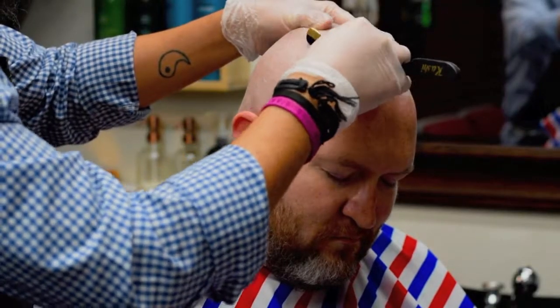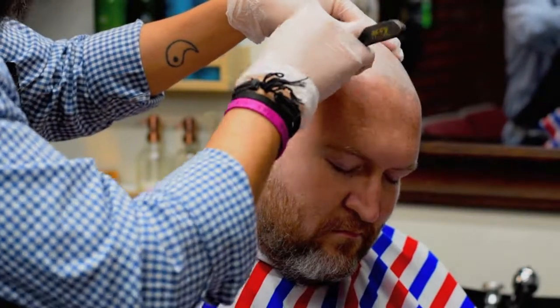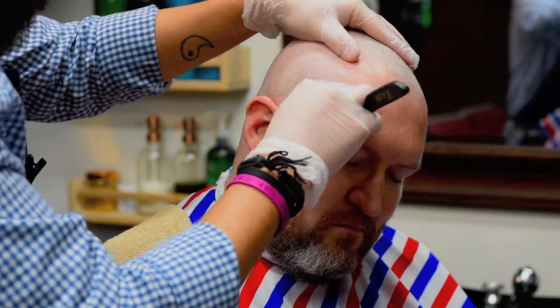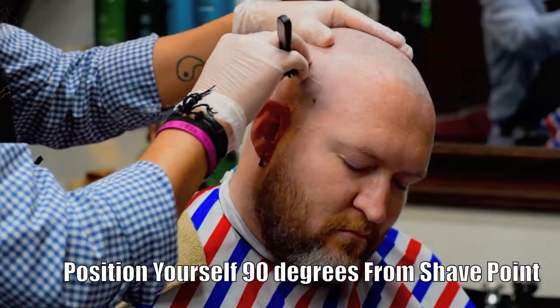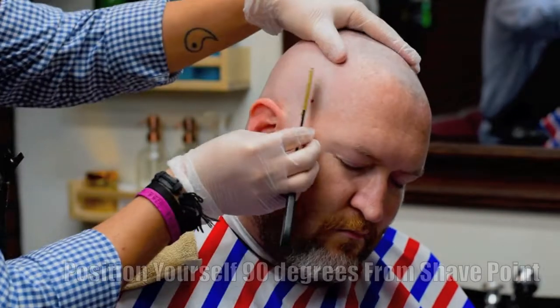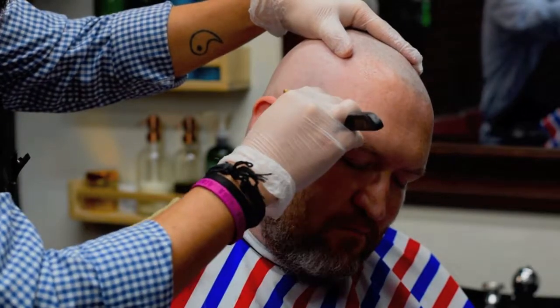This is the Free Hand Technique. In different positions around the customer's head, you can use the Back Hand Technique. Mostly, though, you'll be doing the Free Hand Technique. Position between you and the chair is very important when doing a head shave. How you stand perpendicular to the customer's head will determine which hand technique you should use best.